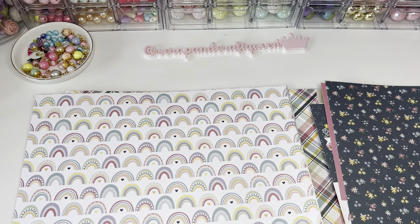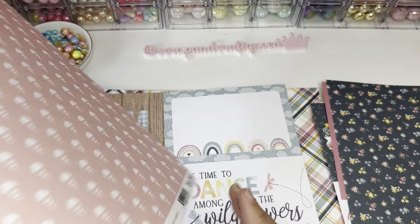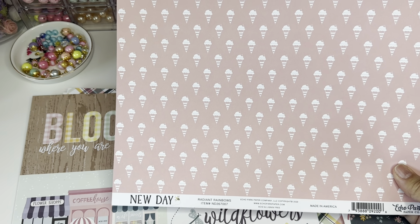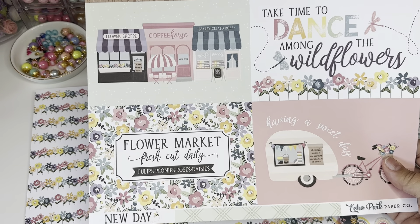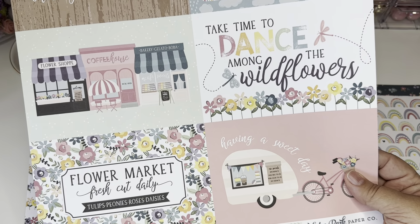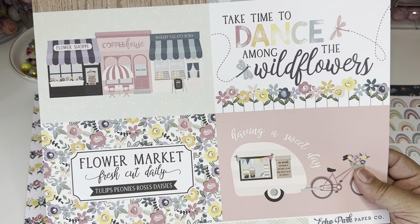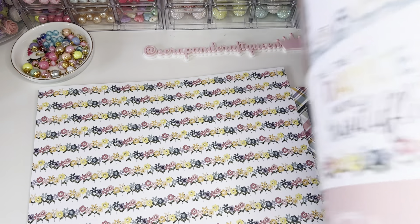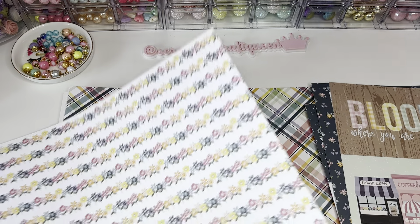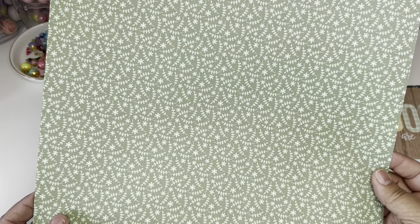This one's cute too — little flowers, gingham on the back. You've got the rainbows — so pretty! Ice cream — it's such a pretty collection. I'm glad I picked it up. 'Bloom where you're planted,' 'Flower market fresh cut daily,' 'Having a sweet day,' 'Dance among the wildflowers,' and you get cute green on the back.